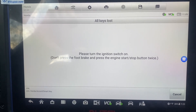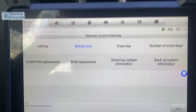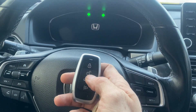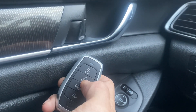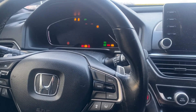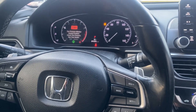Let's just cancel this here. Exit the function. Let's test out the key. Turn it off. Unlock. Lock. Unlock. Let's do it again — lock, unlock. And let's try to start. A little low on power, but there she goes.